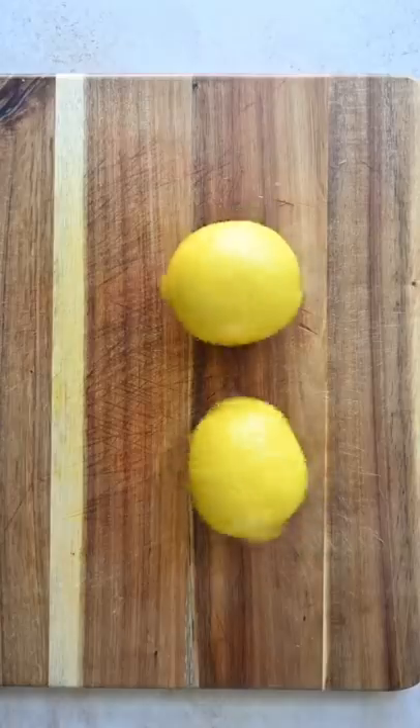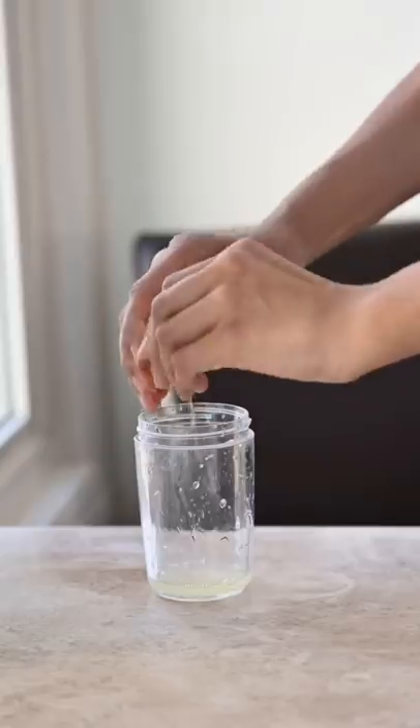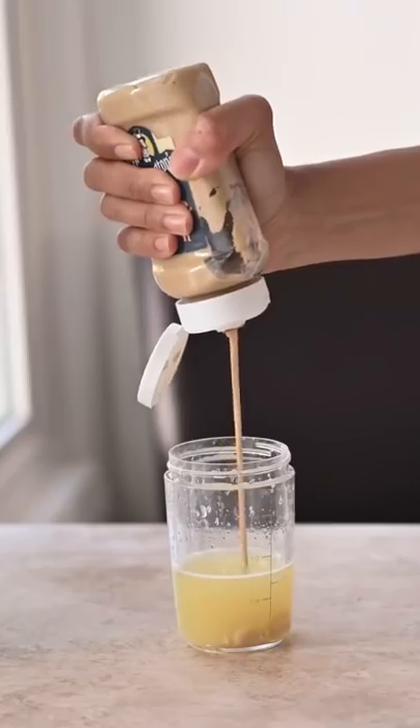Let's make creamy lemon asparagus pasta. It's my springtime vegan spin on the classic Italian spaghetti al limone. You'll need to zest two lemons, and for the sauce add the lemon juice, Dijon mustard, extra virgin olive oil, salt, and pepper, and give it a shaky shake.